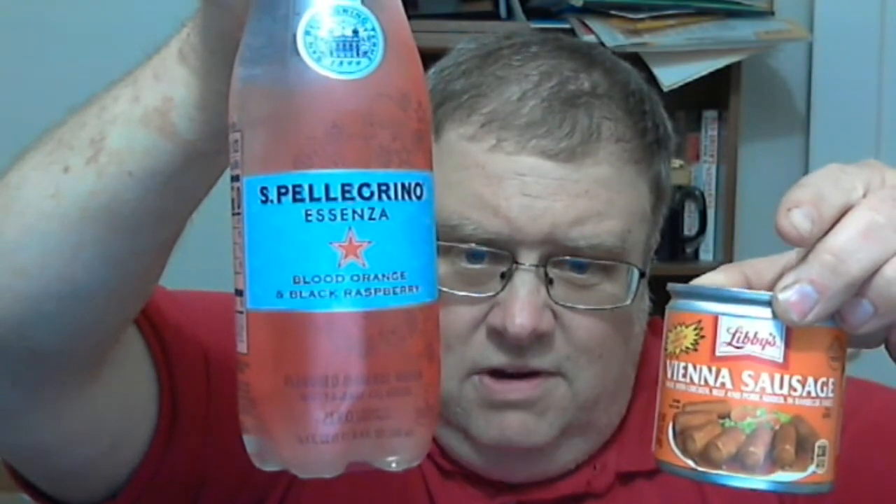I've got another double feature going here — this time it's a snack and beverage. I'm gonna try for the usual thumbnail. This right here is a S. Pellegrino Essenza blood orange and black raspberry flavored water, and it says on here it's supposed to be carbonated. And then Libby's Vienna sausages in barbecue sauce.